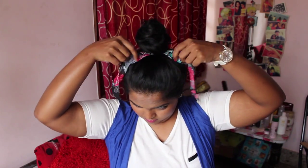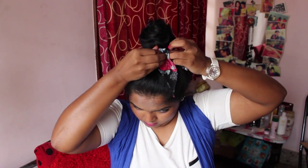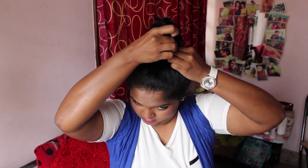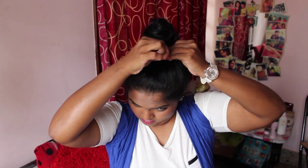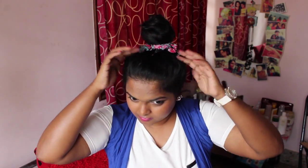Tug on the hair around your bun and pull out any small bits of hair on either side of your face. If you have fine hair that does not stay in one place, I highly suggest you spray a bit of hair spray to secure your hairstyle and make sure your hair stays in place all day long.